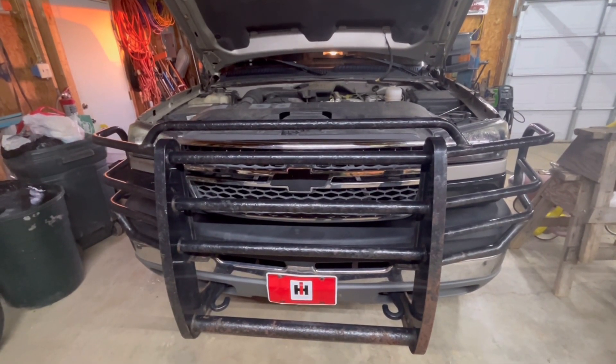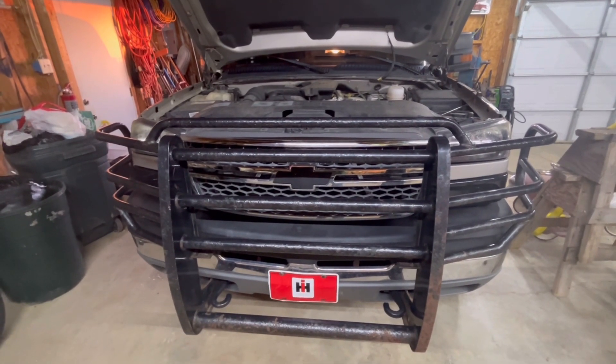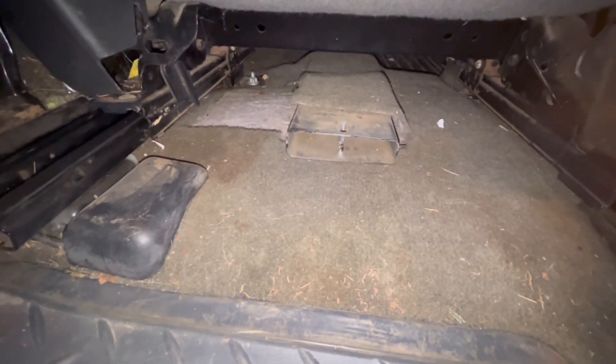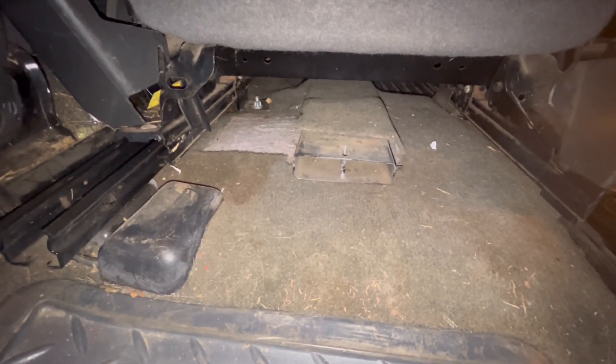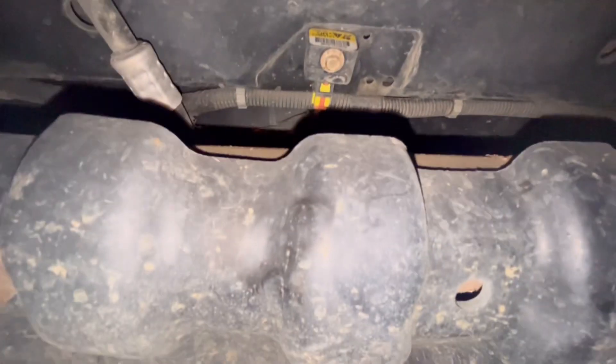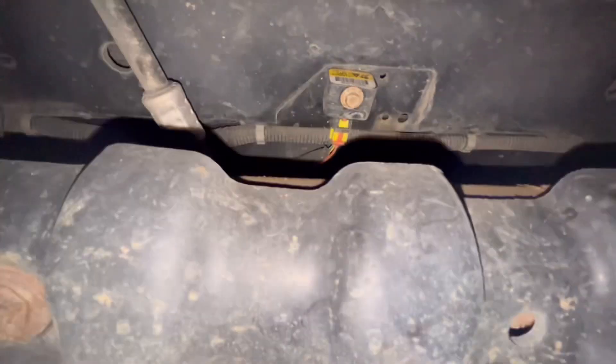On a 2005 Chevy 2500, a lot of people said through research that there's a box under the passenger seat, but as you can see there is no box under my passenger seat. I watched another YouTube video that showed a box right here with some wires in it, but mine doesn't have that. The sensor is actually right there behind the splash shield — there's just one sensor there, and there's no need to take off the splash shield to get to it.